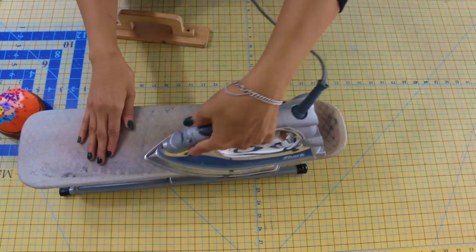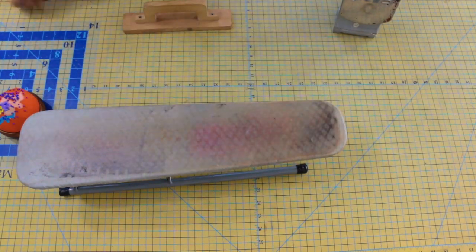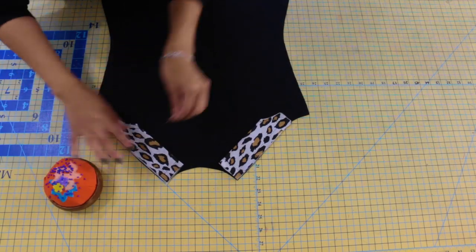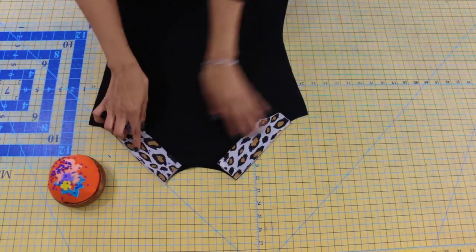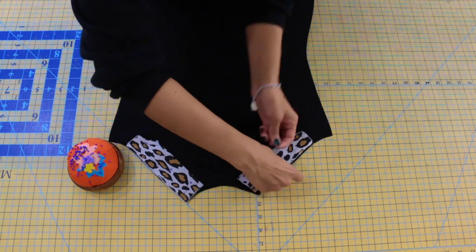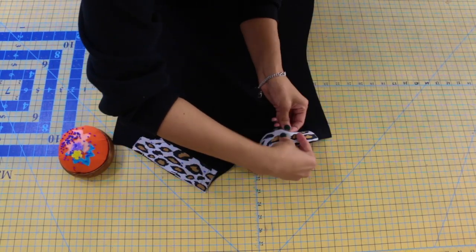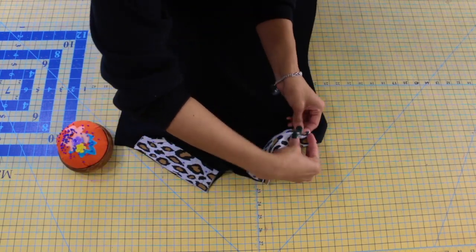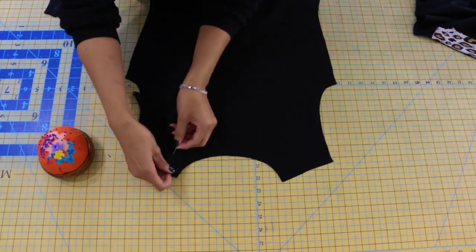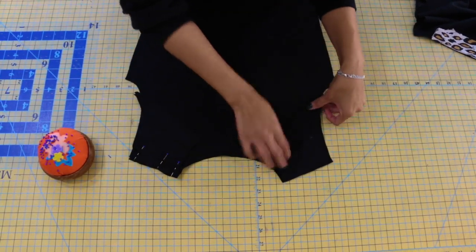Next, go ahead and neaten your front yoke pieces along the lower edge where you sewed, then neaten your front band pieces as well. Now, pin your front band pieces to your front with right sides facing, making sure to match the notches of the front band to the notches of the front. Then pin your front yoke pieces to your back with right sides together along the shoulder seam, again matching the notches of the front yoke to the notches of the back.